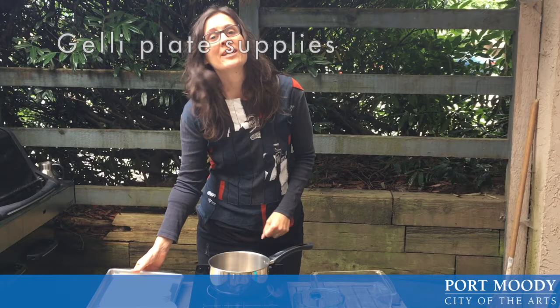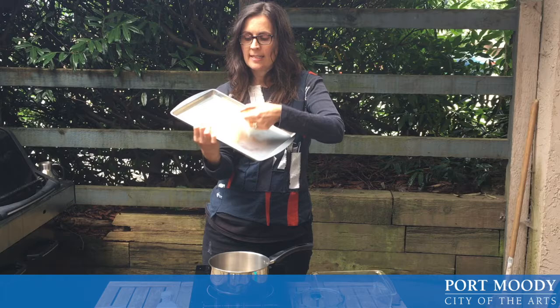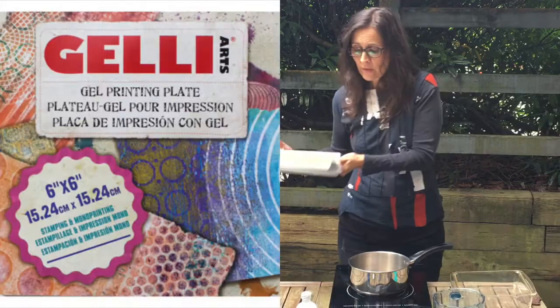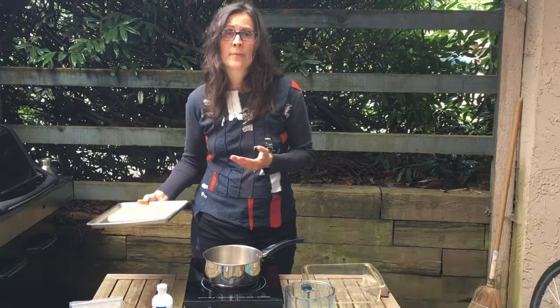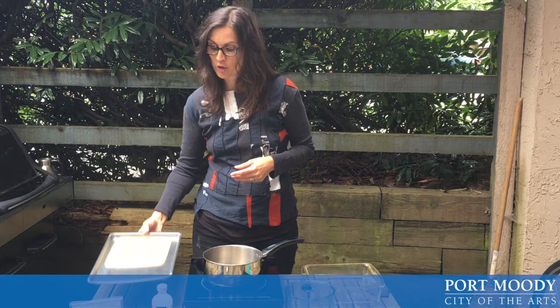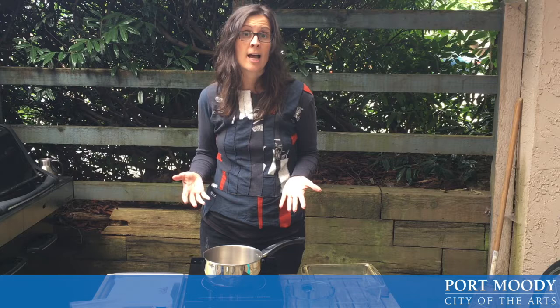Here is the jelly plate that we're going to be making today. As you can see it's quite rubbery. You can purchase these in an art supply store like Opus, but what we're going to be doing is making a much more inexpensive version. Now I'm a vegetarian so I've decided to make a vegetarian friendly jelly plate, as opposed to most which are found online using gelatin.